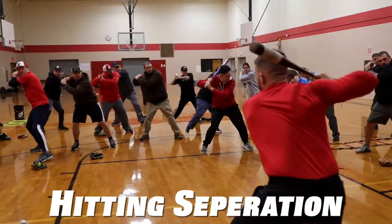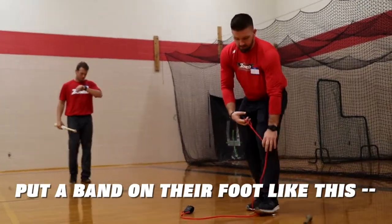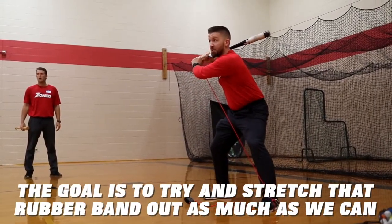One, two, three. Put a band on their foot like this, and when we get loaded, the goal is to try to stretch that rubber band out as much as we can.